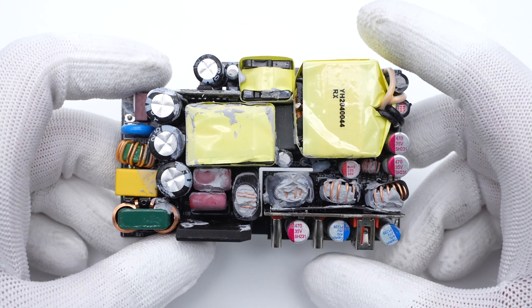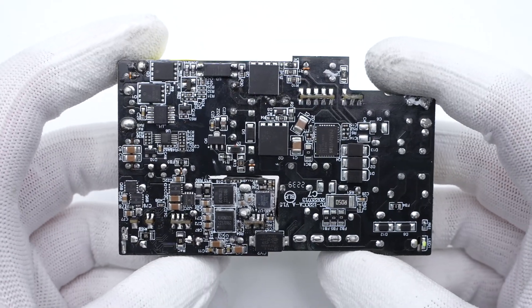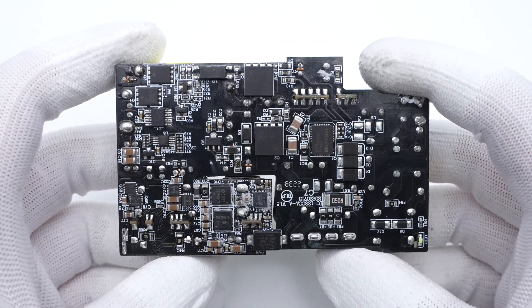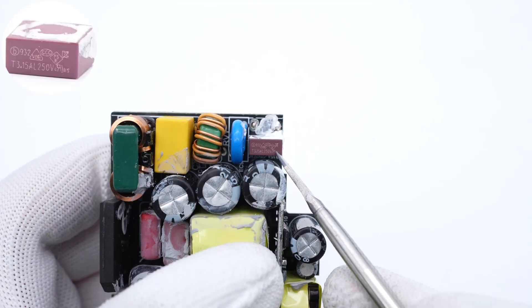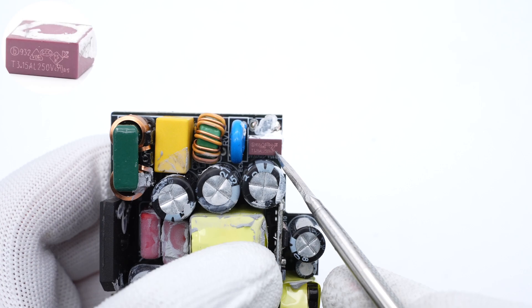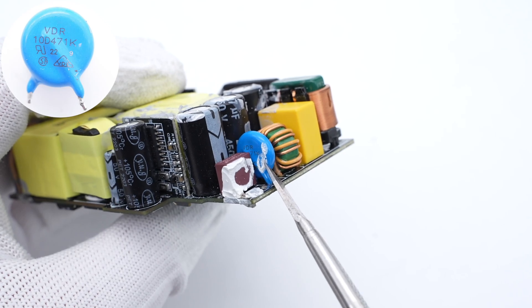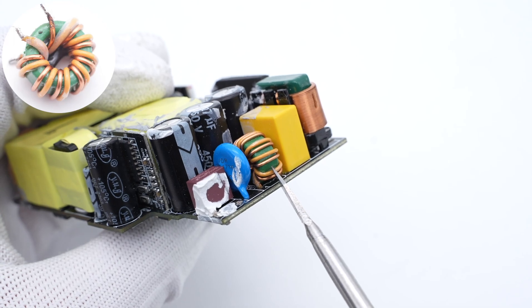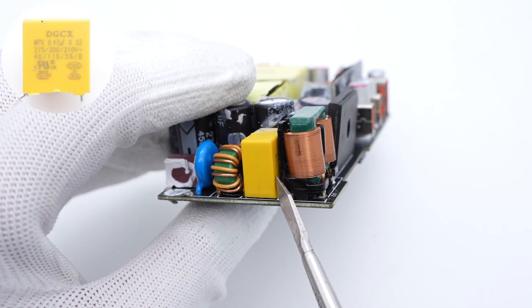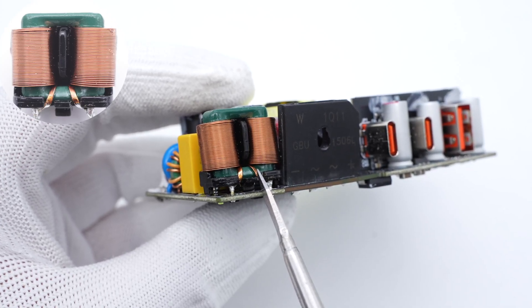All plug-in components are on the front, including capacitors, transformers, inductors, etc. All SMT components are on the back. ChargerLab found it adopts LLC topology and has a PFC circuit; the current is filtered by a synchronous rectification circuit for output. The time-delay fuse is from Better Electronics, rated 3.15A/250V. There is a blue varistor for overvoltage protection. The first common-mode choke is wound with magnet wires and insulated wires. The safety X2 capacitor is from DGCX, 0.47μF. The second common-mode choke is wound with flat copper wires.